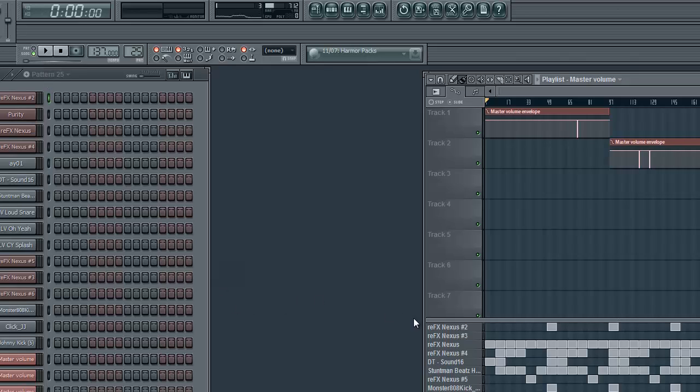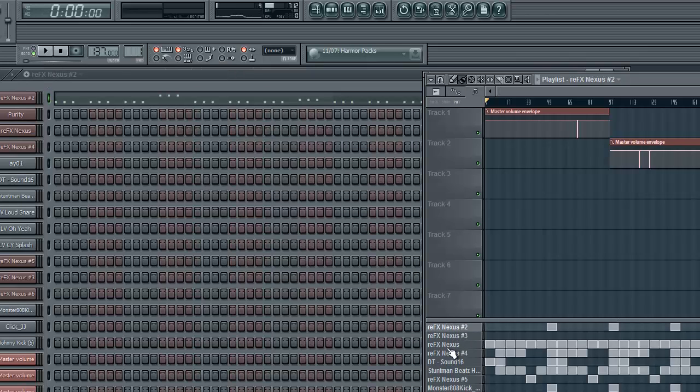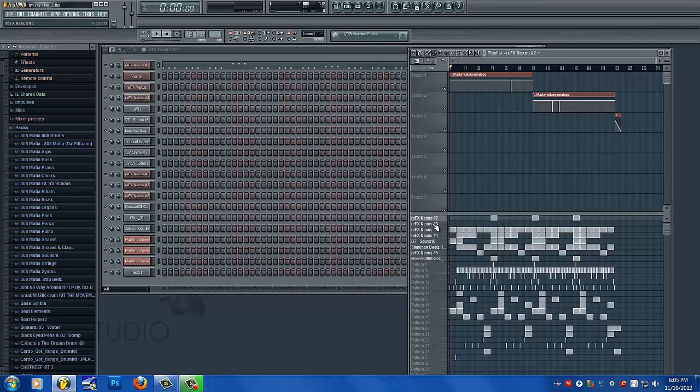First things first, a lot of people want their drums to hit hard in their mix, but what most people do is end up turning their drums so loud that they end up distorting their whole mix. That's not what you want to do. What you want to do is turn everything else down so your drums sound louder, and then in the end turn your mix up so everything is hitting at the right level.